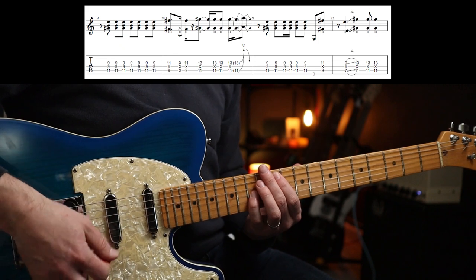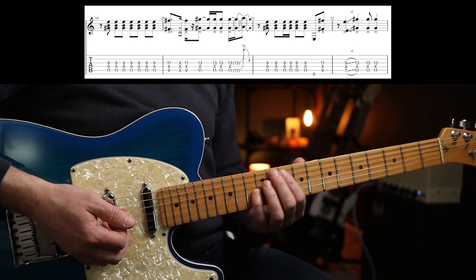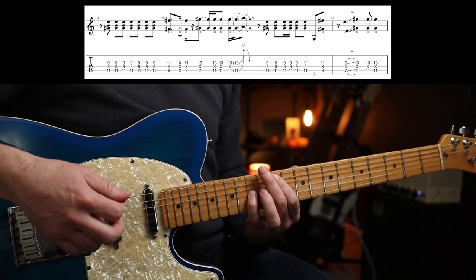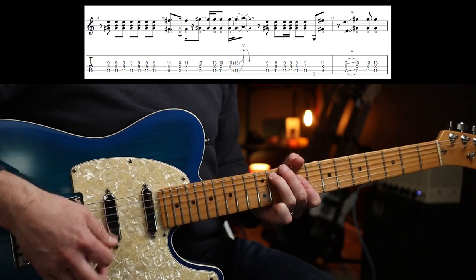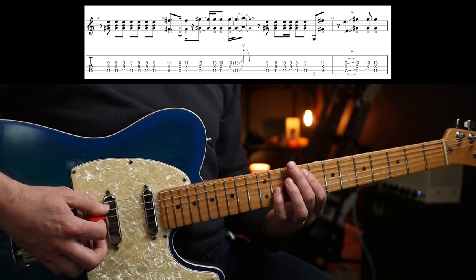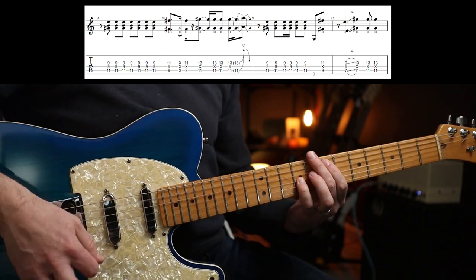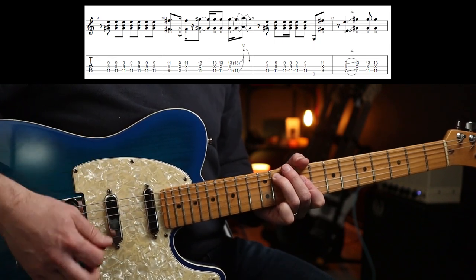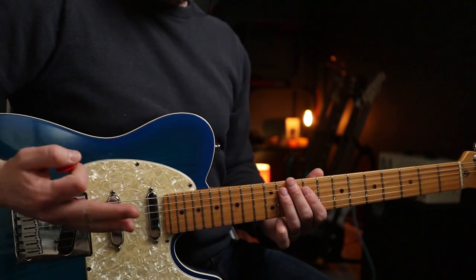Then you go up to the eleventh fret. You've got this rhythm once you get to the eleventh fret — so that again, and that slowly. Then the next time around it goes... slowly, three. And there's another verse bit.